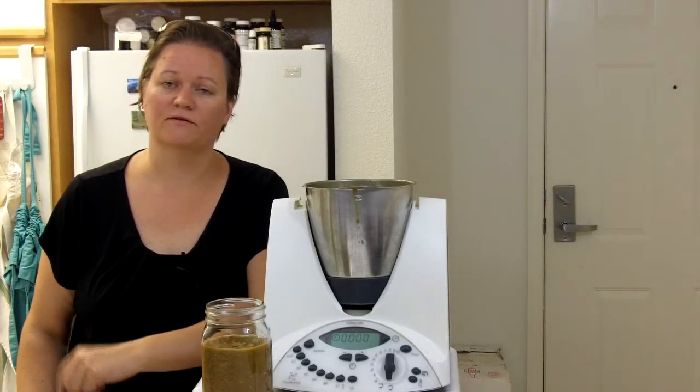I hope you enjoy, thanks for watching. Please like this video and subscribe to my channel to get more videos on how to cook delicious food in the Thermomix.